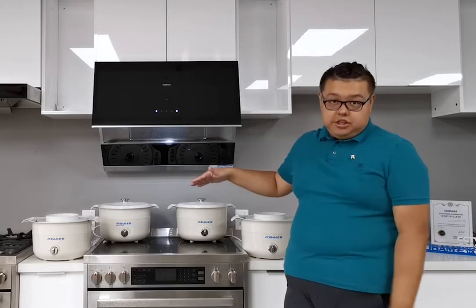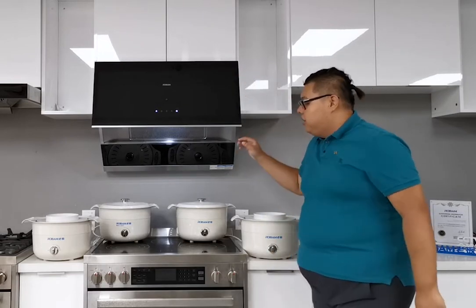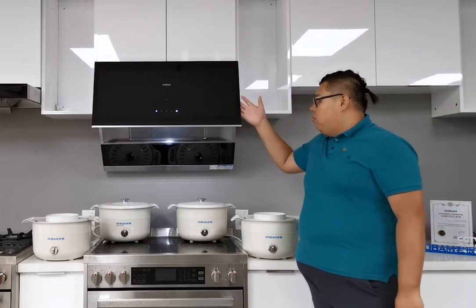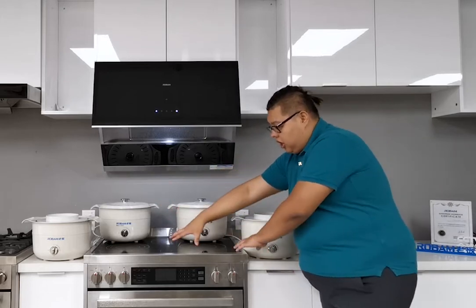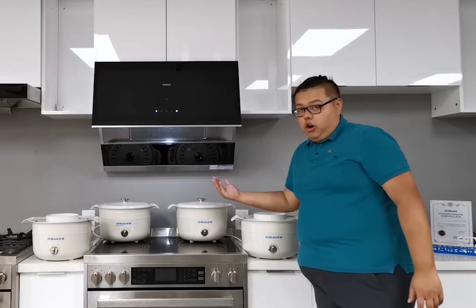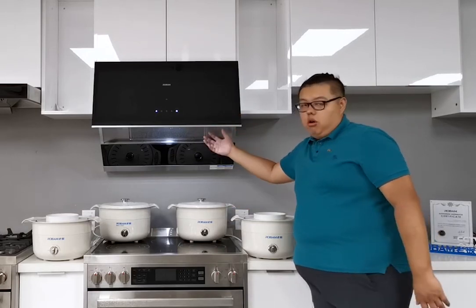We have over 10 years of development history with this slide design range hood. For this newest model, we open two-thirds of the whole screen, which gives it a wider coverage. Even smoke outside the range can go directly inside — there's nothing to stop it.